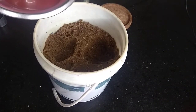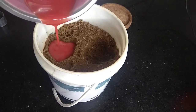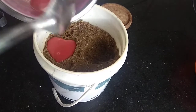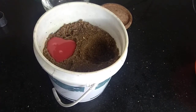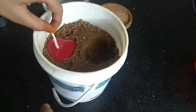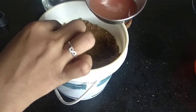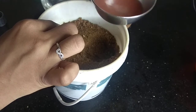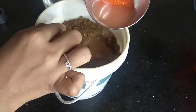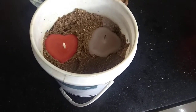Now I have dug the hole. Now I am adding the red color into the sand. I am adding red color. I am going to keep this wick inside — hold it for a minute and then take it out. Now I am pouring the next color. I poured both candles. Now let this dry for half an hour.